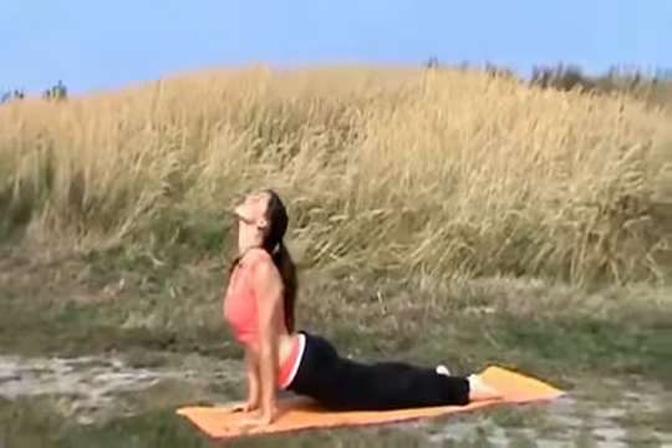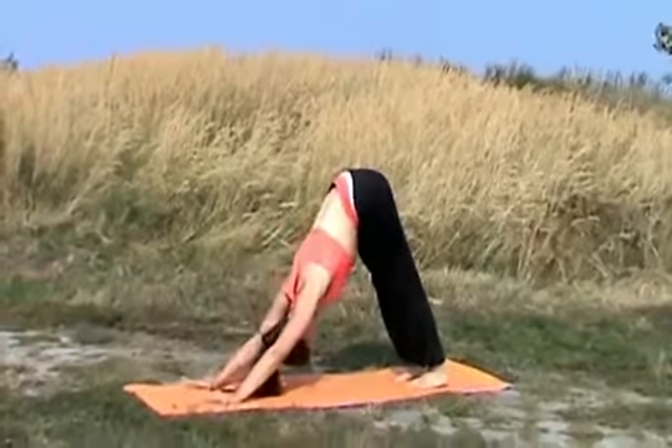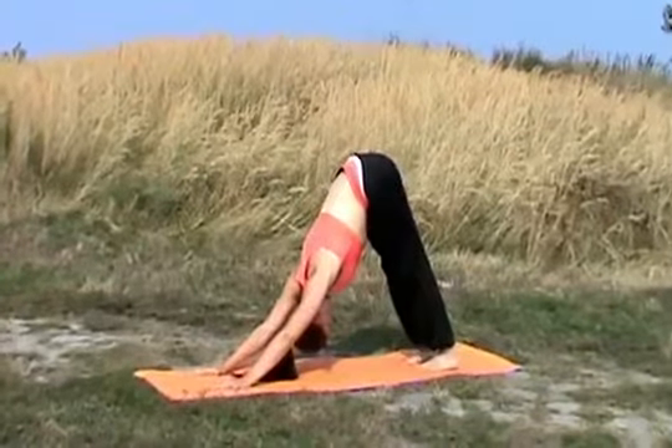Inhale, opening up your chest. Exhale, move backwards. Stay here. Breathe and meditate. Inhale.